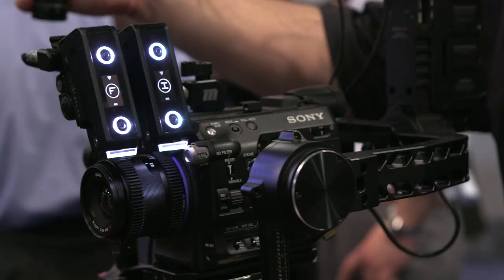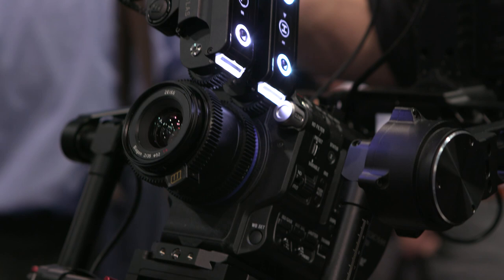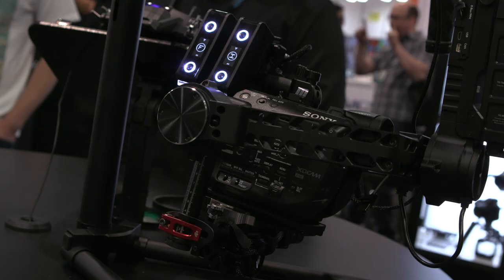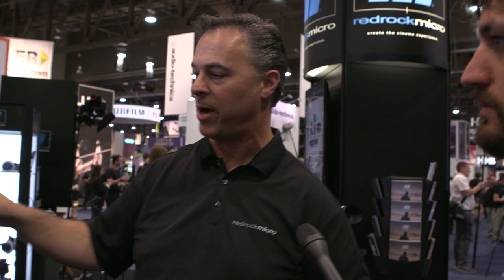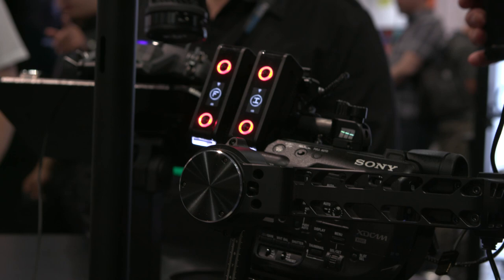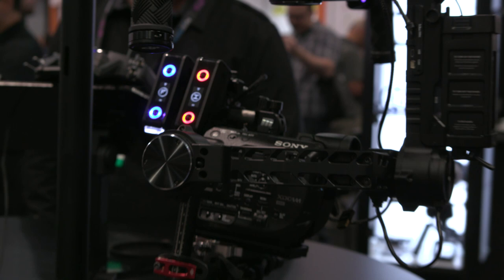The Navigator grip also has integrated gimbal control with pan, tilt, and roll trim, so if you need just a little bit of trim off the gimbal, you can do that — all from a single grip. There's also a built-in run stop. When I press this button, you can see everything turns red. If I activate Halo Solo by double-clicking, it turns blue, telling me it's recording and Halo Solo is active. There are a lot of visual cues that tell you what's actually going on.